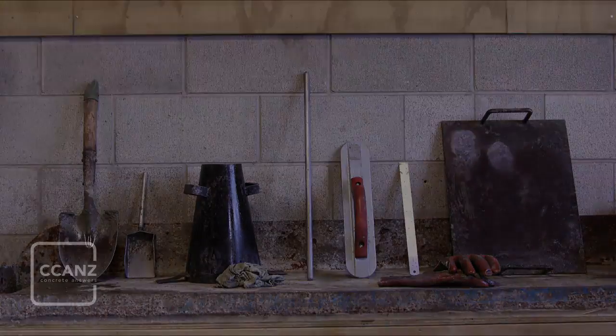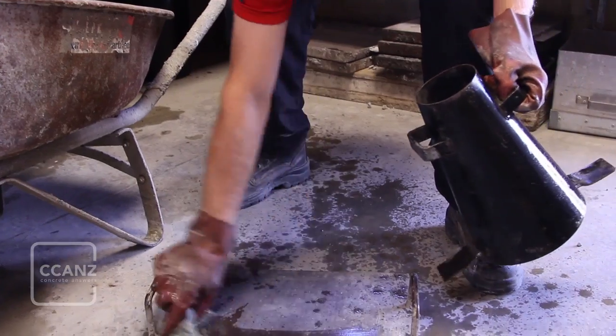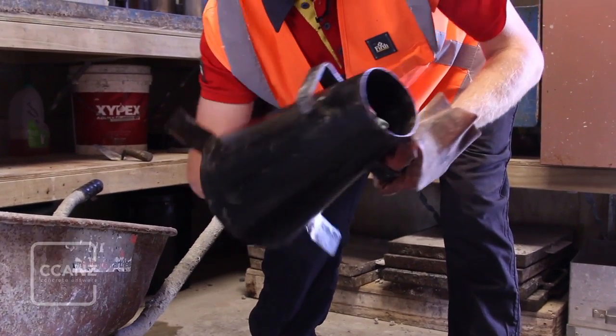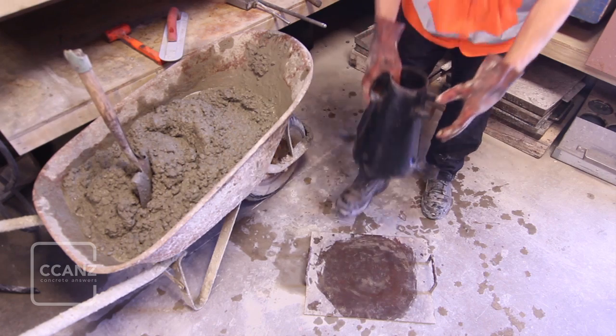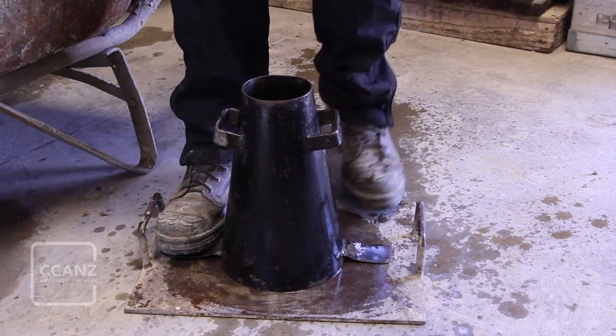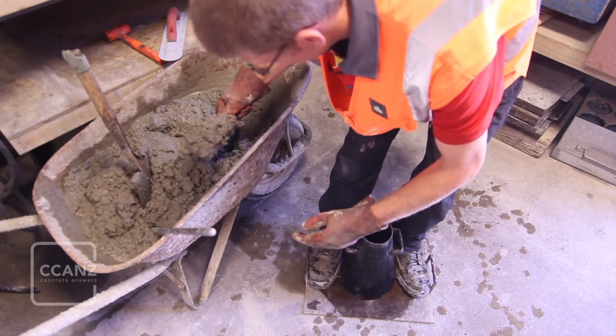Make sure that the sample to be tested and all your equipment is within easy reach before you start filling the slump cone. Wipe the test surface and the slump cone with a damp cloth. Ensure the slump cone is held steady during filling stages — most slump cones are held in place by standing on the metal tabs as shown.